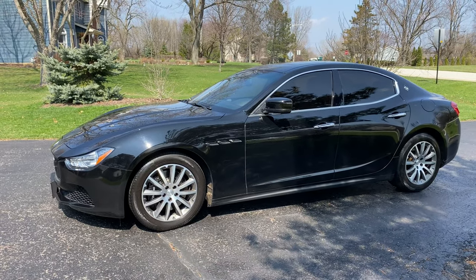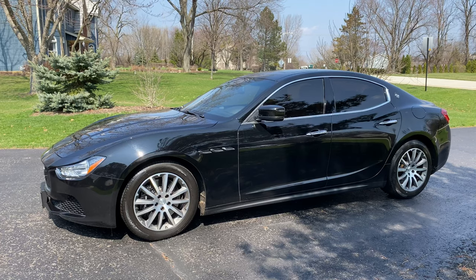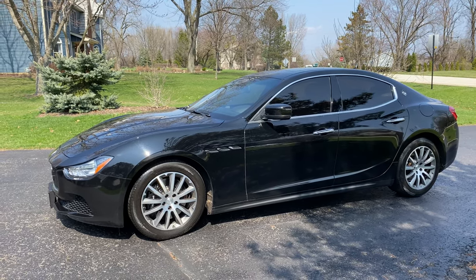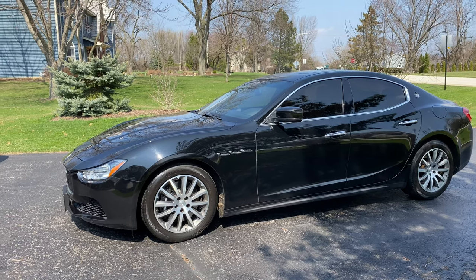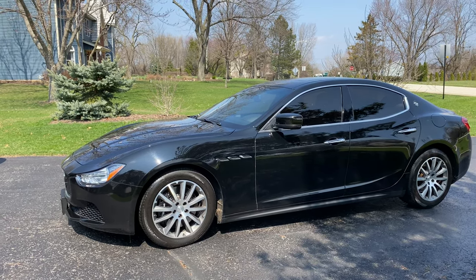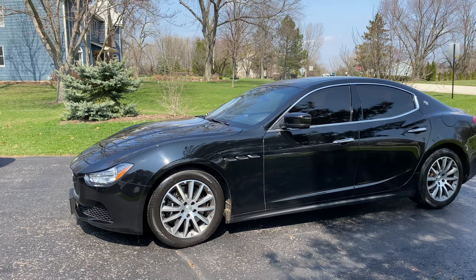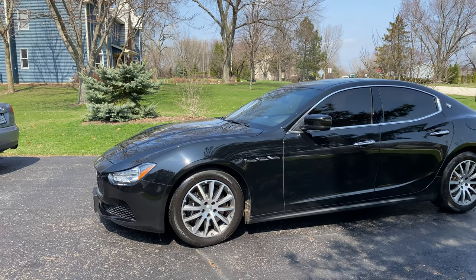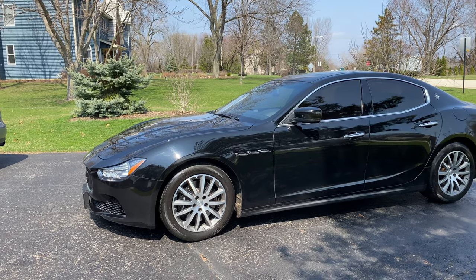I decided I wanted to get something a little bit sexier, dress it up. I really liked black — I wanted to go with a black wheel; I've never had a black wheel on a car. Now that I have a black car, I thought doing a black wheel, murdering this thing out, would be pretty cool. A lot of people have 20-inch wheels, and Maserati actually has a standard 20-inch wheel that comes on the Ghibli and that looks pretty good, but it leaves a little bit to be desired.